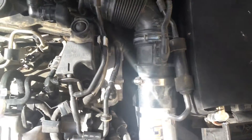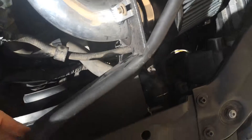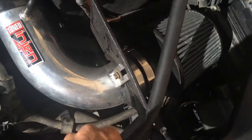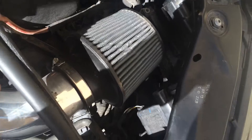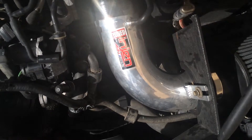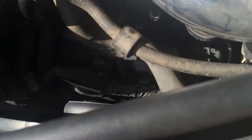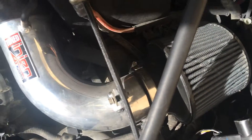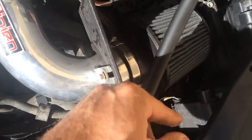So here's the garbage intake. It's got some sort of heat shield on it, but it just clunks around. It's got some insulation tape on there, an oiled filter — just generally garbage. We'll get this thing pulled off and see what happens. You can see it channels air in here.